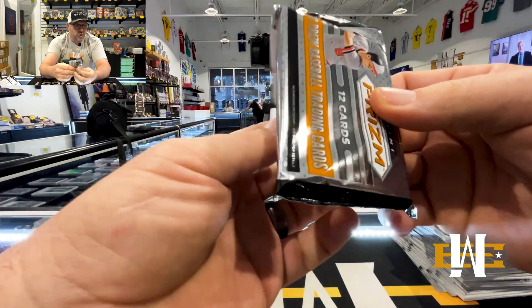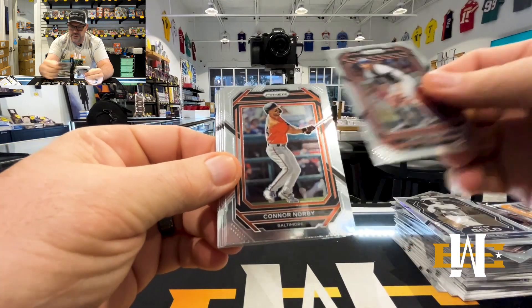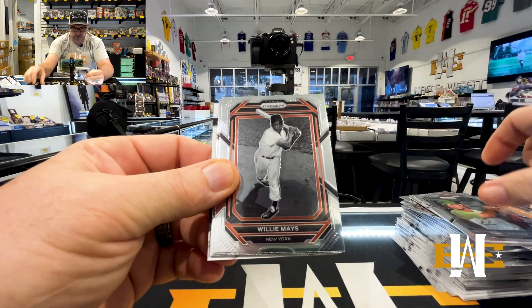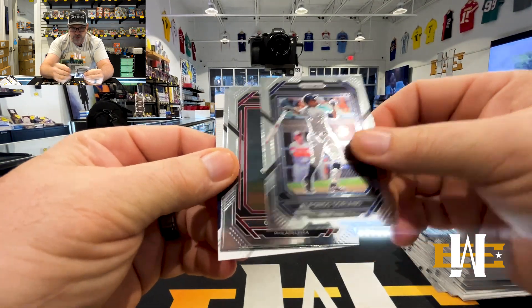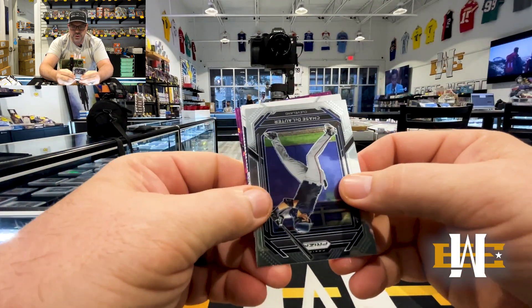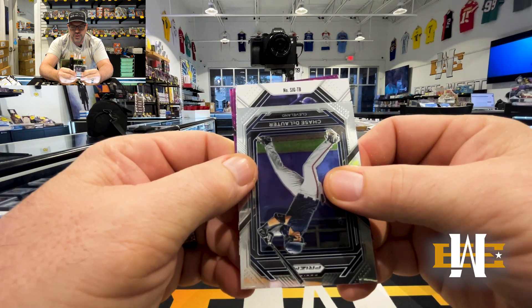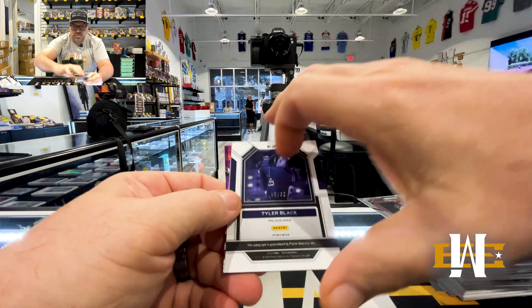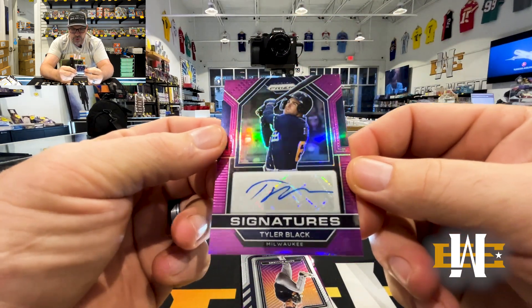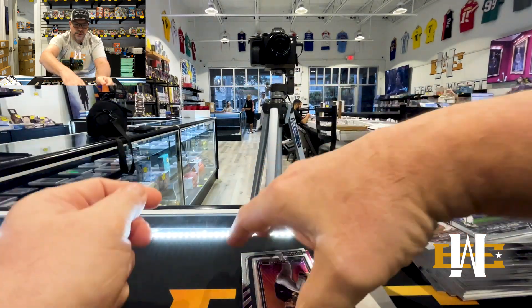A few packs to go. I think we're still due one auto, maybe two. Carlton Fisk. Box has been so good, so many hits. Connor Norby, Jordan Walker, Tony La Russa, Willie Mays, Alfonso Soriano, Griff McGarry, Chase DeLauter. Tyler Black to 99 on the true purple for the Brew Crew. Very pretty card — nice numbered auto there. Last three of this pack: Gavin Williams Future Supers, Brooks Lee — which is a nice hit — and Cecil Fielder.